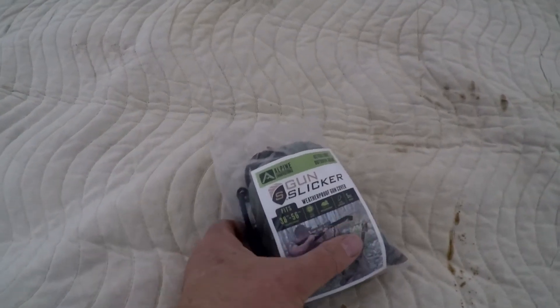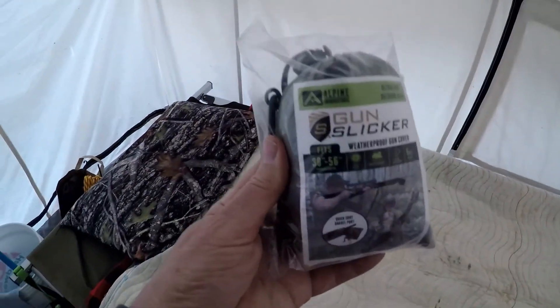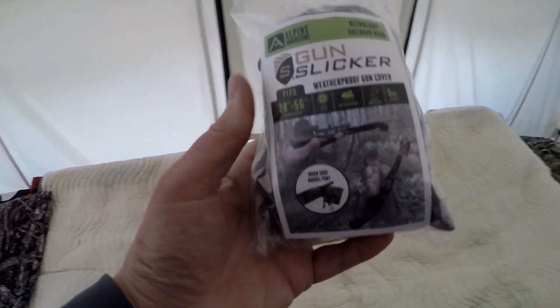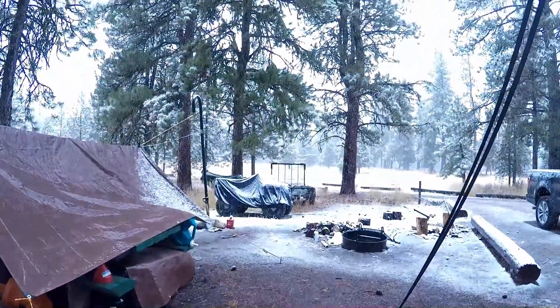It's October 9th here in my Idaho deer camp. I brought this from home — the Alpine Innovations Gun Slicker — and I wanted to do a review of it because I intend on using it to protect my rifles from this kind of weather.